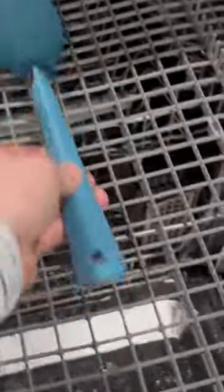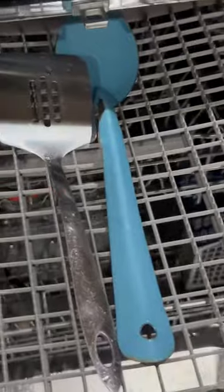So you can put just random things that don't fit in a normal dishwasher. Everything else — bowls, forks, knives, tools, metal chopsticks. Everything else in there.